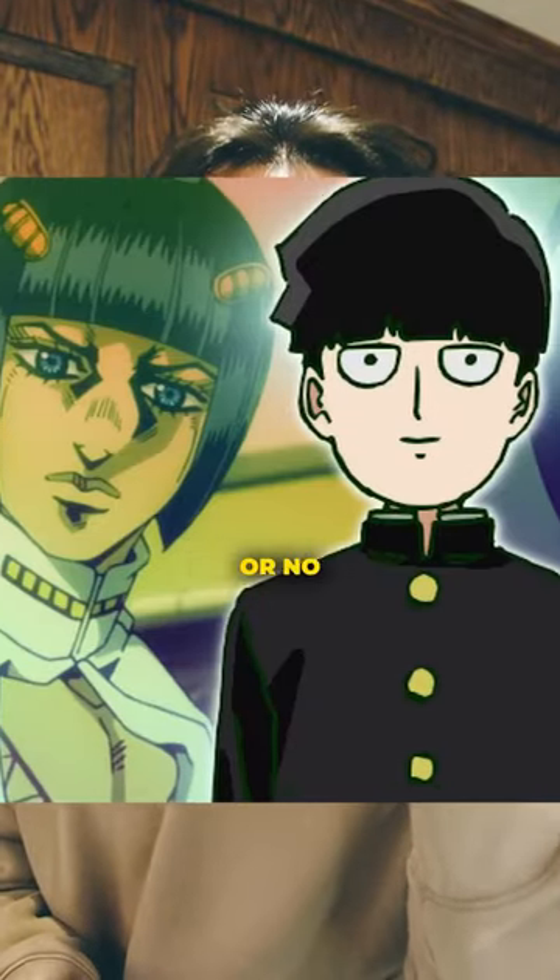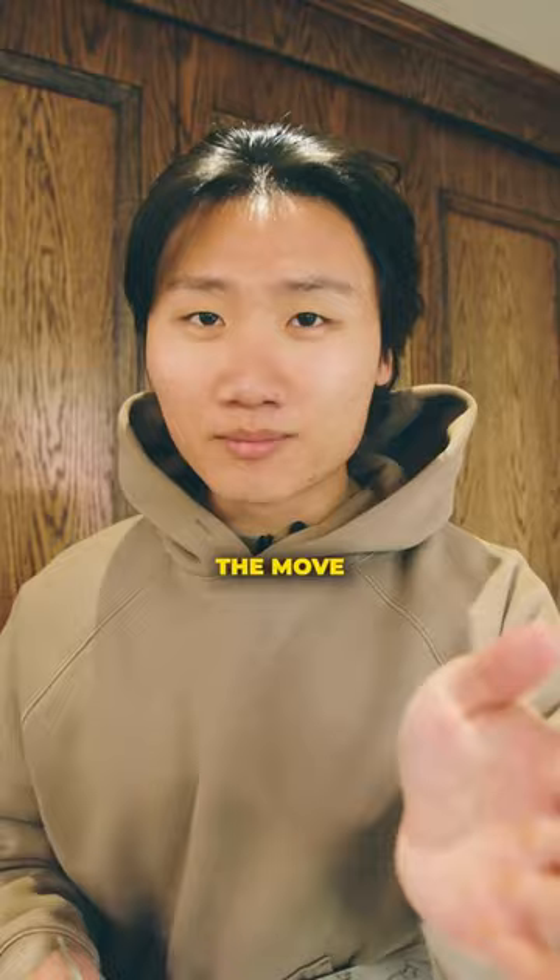If you're leaving the barbershop with a bowl cut or no texture in your hair, then your barber's probably cutting your hair like this. And that's not the move. I'm going to explain to you why.